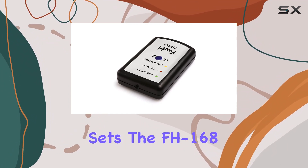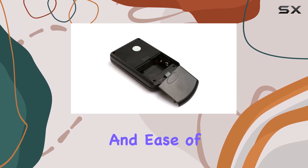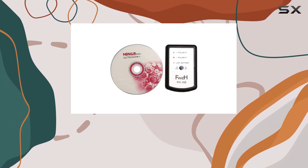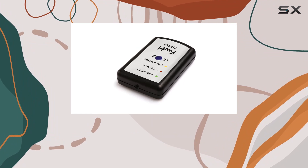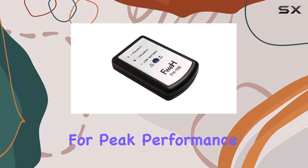What sets the FH168 apart in the realm of car audio testing tools is its versatility and ease of use. It doesn't matter what type of speakers you are testing — whether it's high-frequency tweeters or deep-sounding subwoofers — the FH168 handles them all efficiently. This tool is particularly valuable for audio installers and enthusiasts who need to ensure optimal setup of a car's audio system for peak performance.